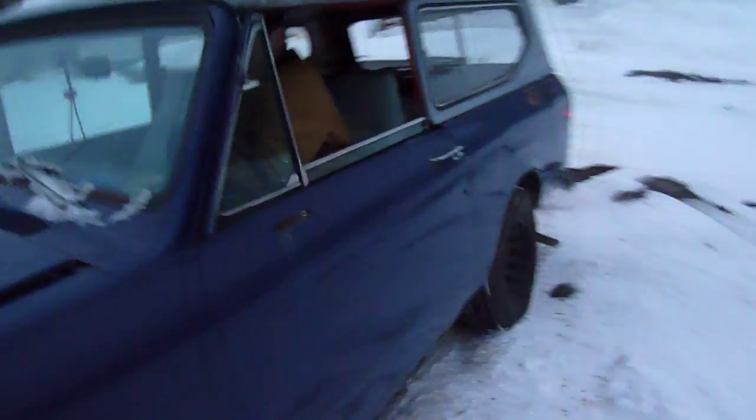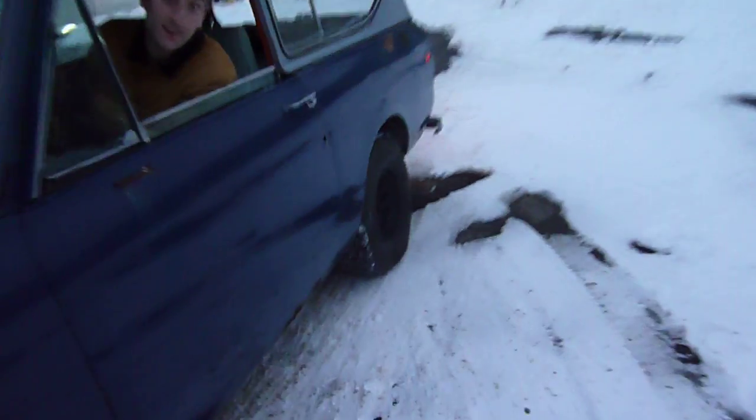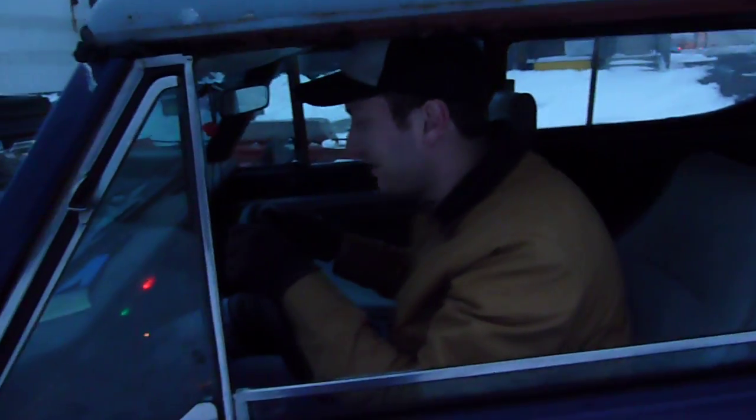So I got a question. If there's no rear anything in the differential, what keeps those axles in there? That's a good question. A whole lot of nothing. Drive sparingly.